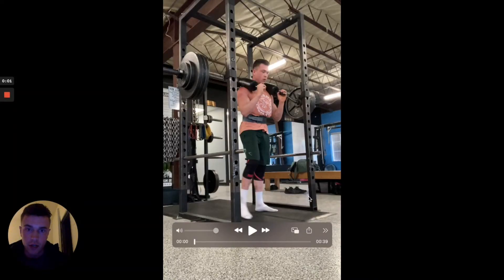The sequence is: breathe in, press the tongue to the roof of your mouth as soon as you have your breath in, to create some additional intra-abdominal pressure. I wanted to illustrate how to do this by looking at my squat from today.